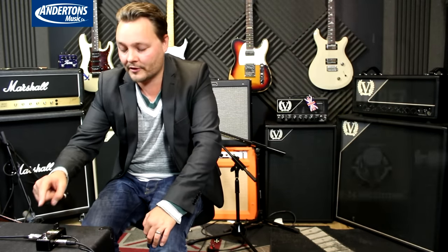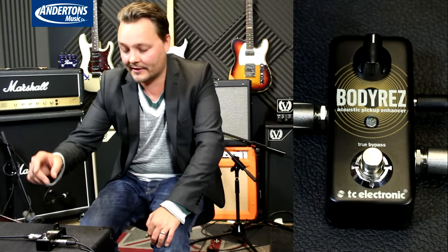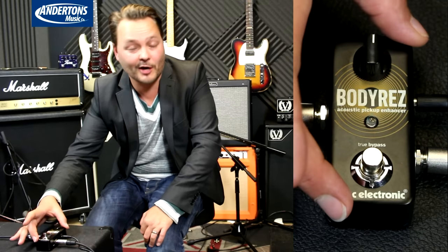Hi guys, Peter here for Andertons. Today I'm going to show you this cool new little dude from TC Electronic. It's called Body Res, and it's an acoustic pickup enhancer pedal.